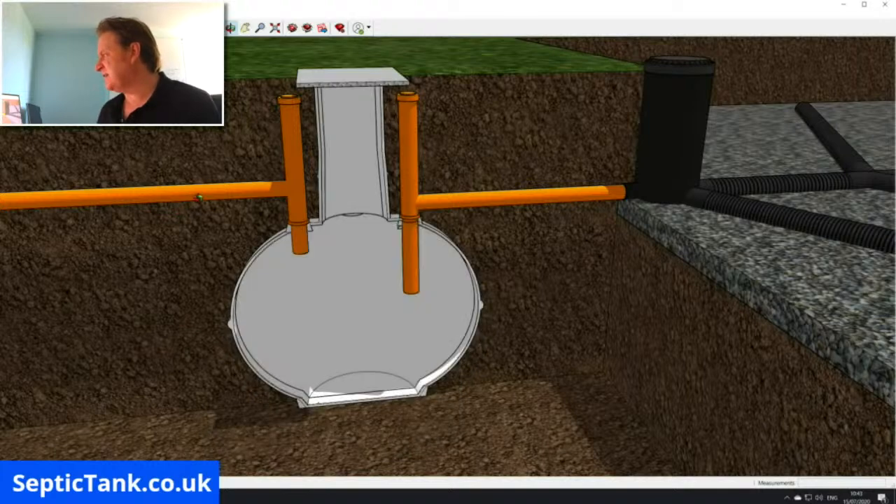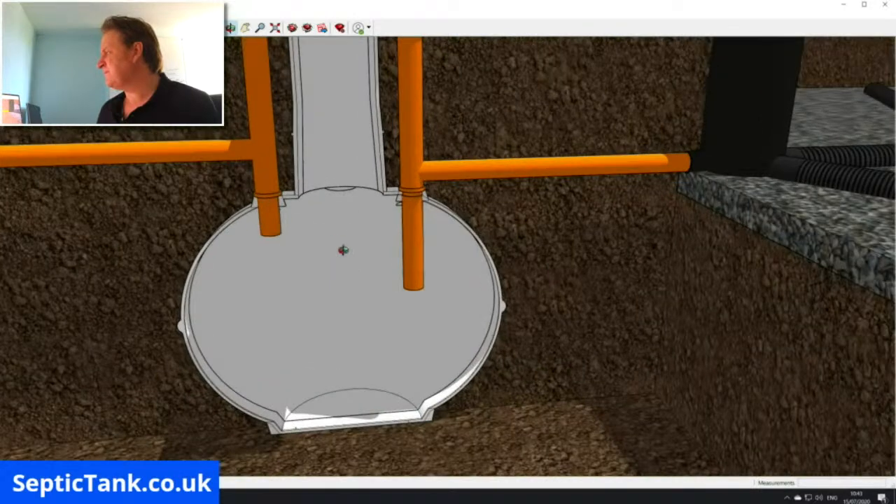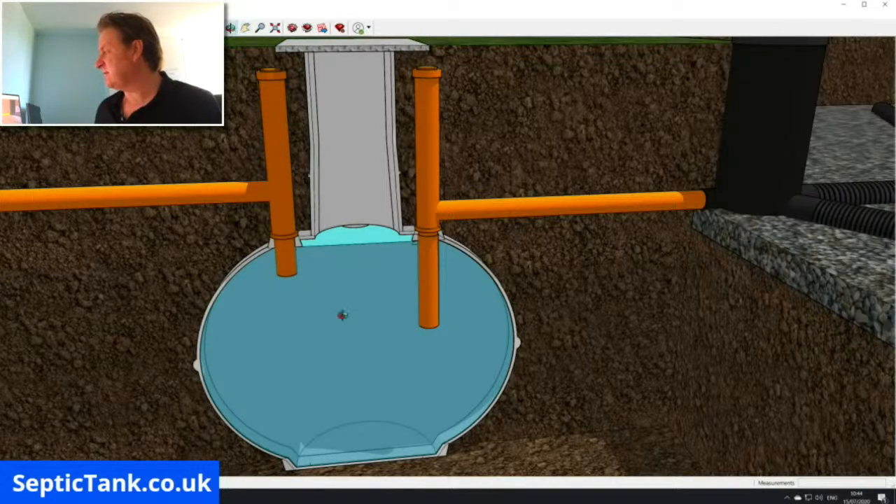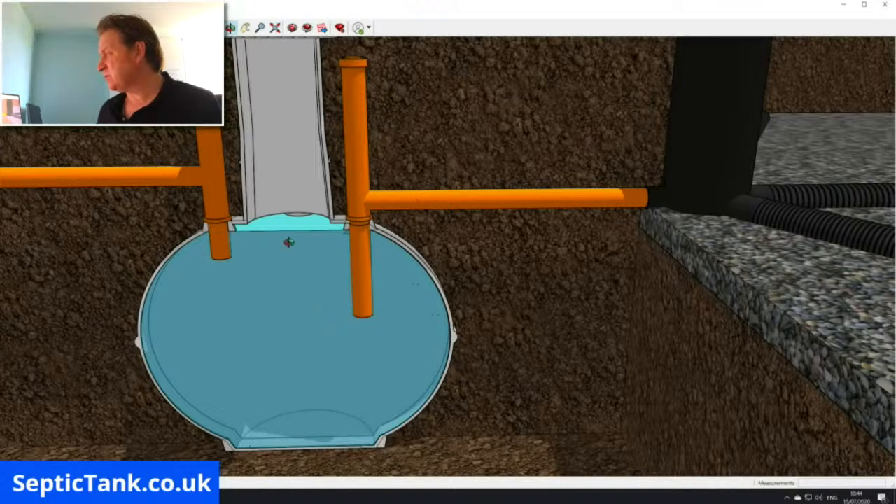If I split it in half, this is what it looks like inside. These tanks are typically made of fiberglass. As you can see, you've got your inlet pipe here and your outlet pipe here. All the wastewater from your house — the fat, grease, sludge, waste, hair, soap water, dishwasher water, vegetable peelings — fills up the tank. When it reaches this height, it will then make its way out through this orange pipe, and all the solids will stay in the main septic tank itself.